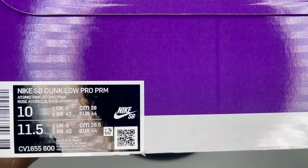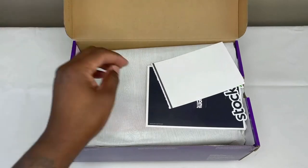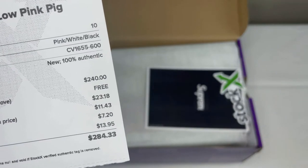The actual color scheme is Atomic Pink — Atomic Pink. So you might have an idea what these are. Like I said earlier, I did purchase it from StockX, and this is the total amount that I actually paid for them.